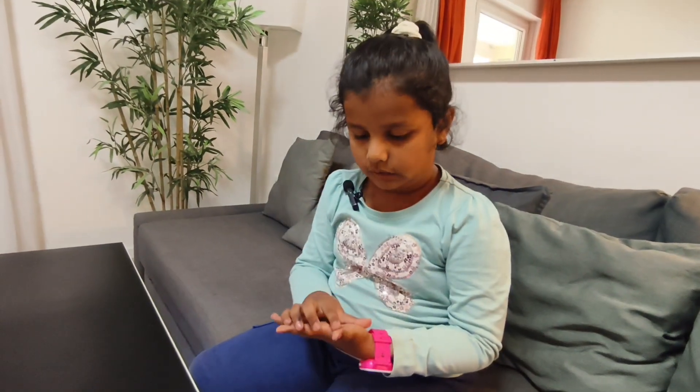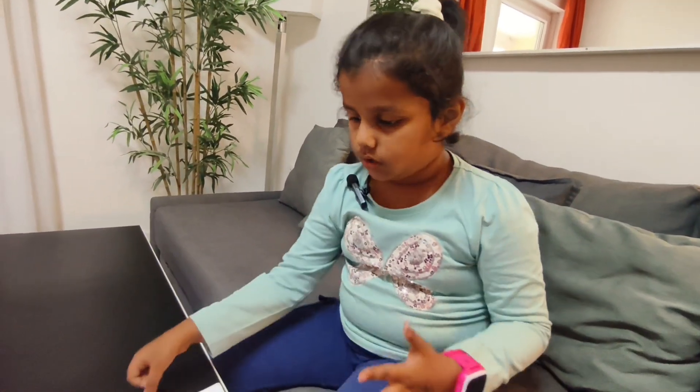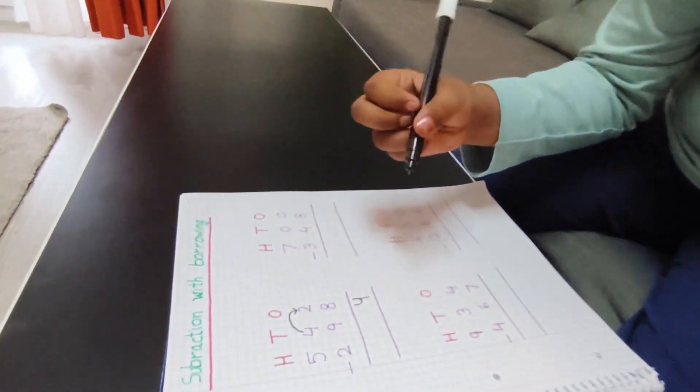I'll count on my fingers: after nine — ten, eleven, twelve, thirteen — now one, two, three, four. So I will write here four.